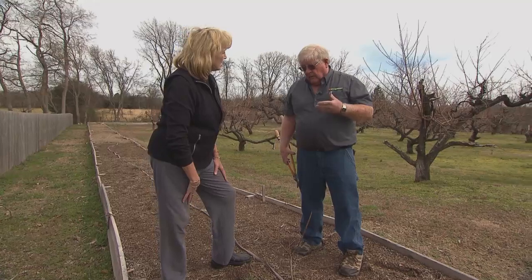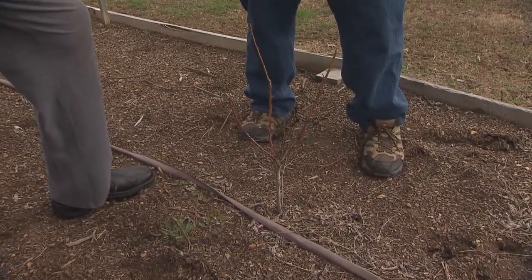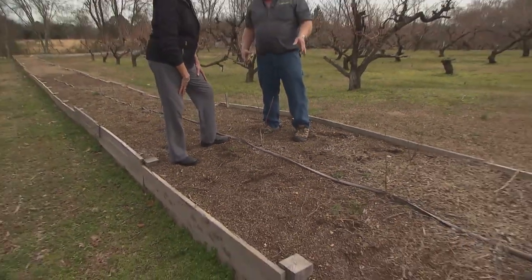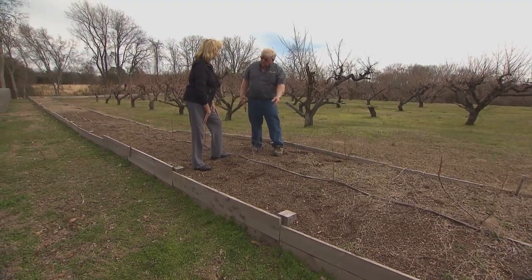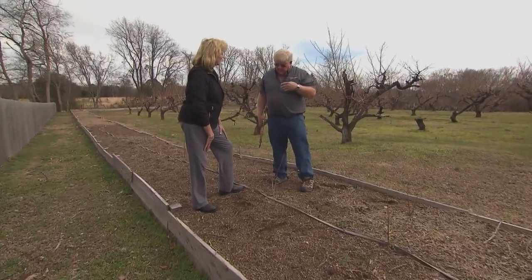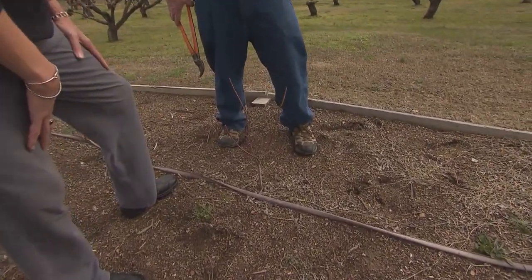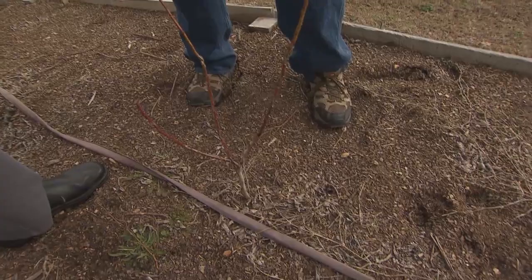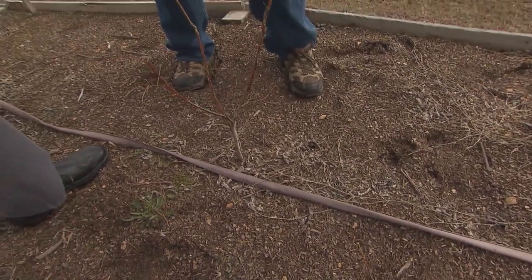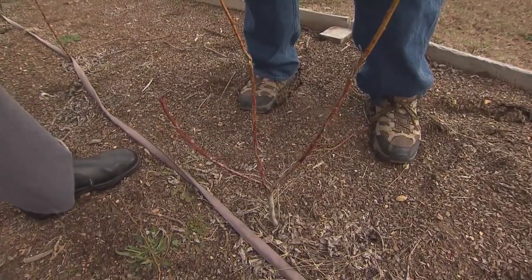Blueberries are a unique plant in that they're acid-loving plants — a lot like azaleas in the landscape — so they need an acid soil. We build a raised bed, which may be contained or not, and we incorporate a lot of organic matter to lower the pH. Blueberries have a very shallow root system, so they're very vulnerable to hot temperatures in summer, or if it turns dry, those roots are apt to dry out. Mulch will temper both temperature and moisture levels in the root zone of the plant, making it much more conducive to good root growth, which of course is essential for top growth.